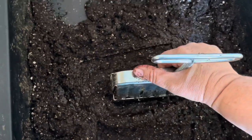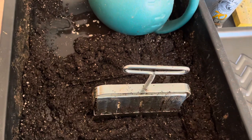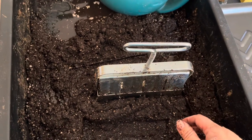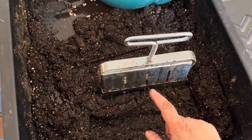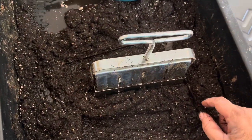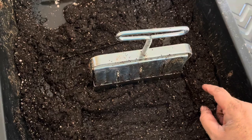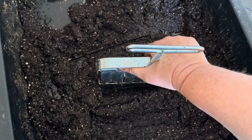This is a mortar mixing tray. You can get it at Harbor Freight, Lowe's, Home Depot, or probably any hardware store. Right now in here is coconut coir, worm castings — because I do raise my own composting worms — some perlite, and I also raise mealworms so there is insect frass in here, the mealworm frass. There is also some sand in here.